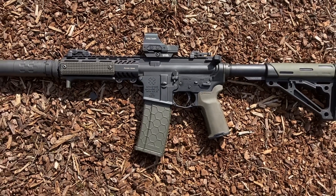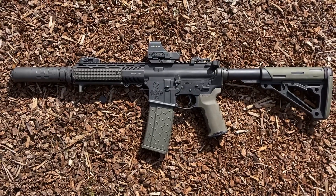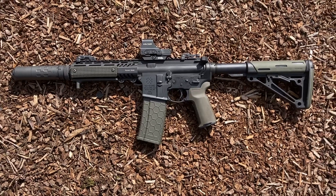Radian Raptor Charging Handle comes stock on this Adams Arms P2 7.5-inch 556 Upper, Gryphon Armourman's Rail Shield Handguard, Silencer Co Saker 556K with Flash Hider End Cap.